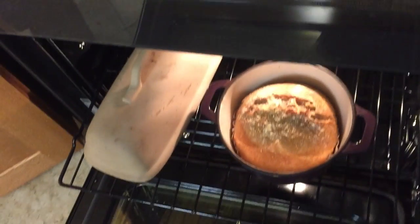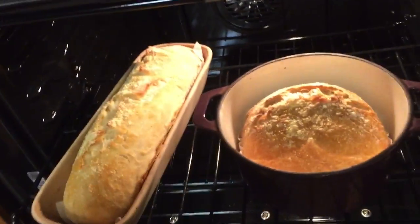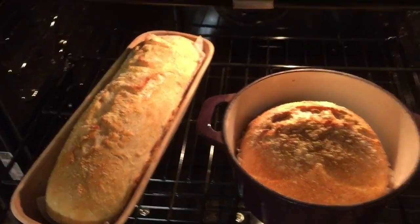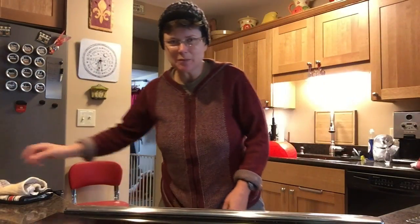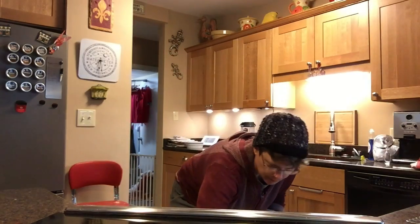My bread's been baking for a half hour. I'm going to come in here — oh, steam! That's a good thing. I'm going to pull the lids off and show you what these look like at this point. They've risen nicely. I like them just a little bit more brown than that though, so I'm going to shut the oven door and let them bake uncovered for about another 10 minutes. It's been about eight minutes actually, but it's getting plenty brown, so I'm going to go ahead and pull it out of the oven.